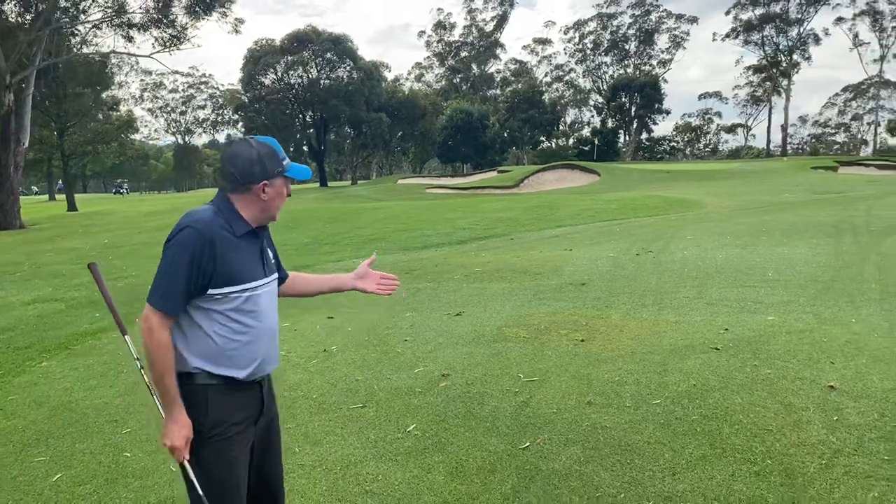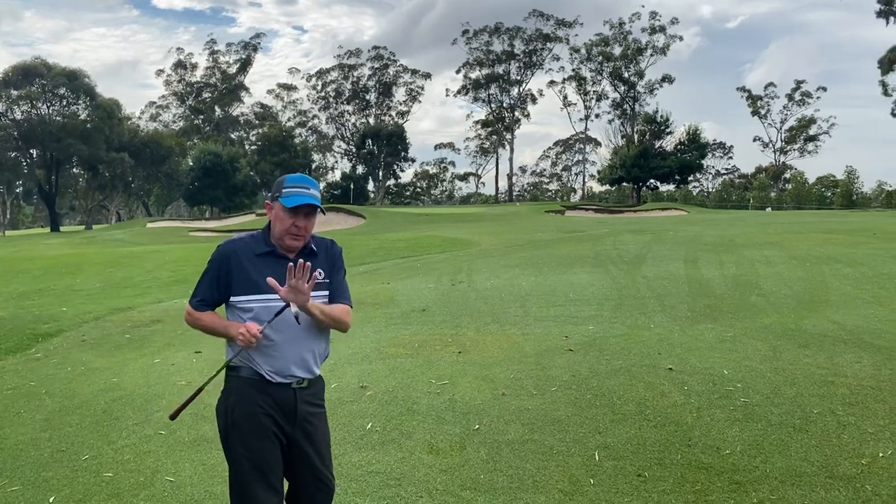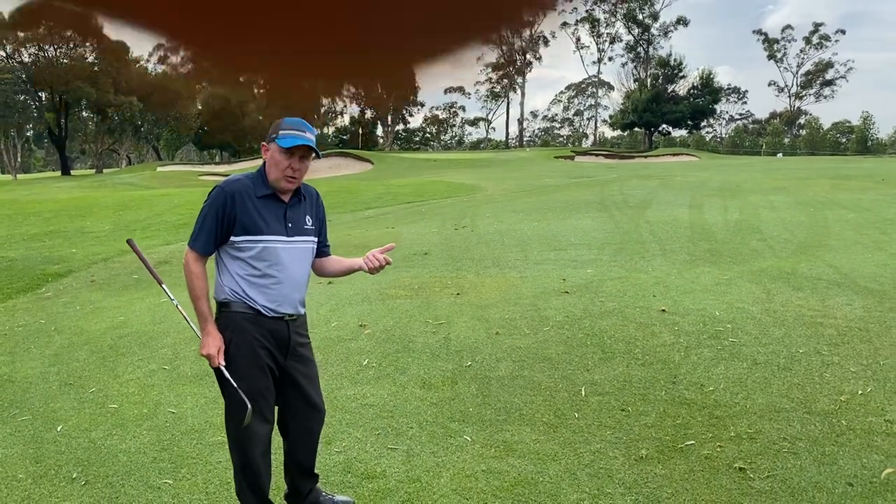As you can see, where we are the pin on the first green today is way left. Remember, we're trying to help you with your pitching whilst also giving you a bit of course management to break that 90 score.